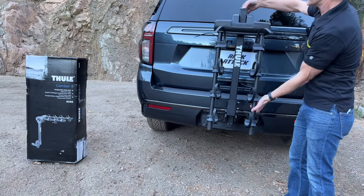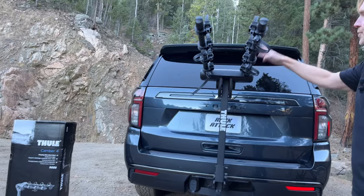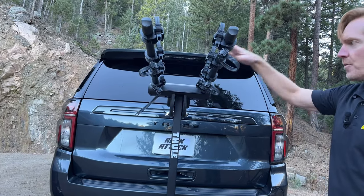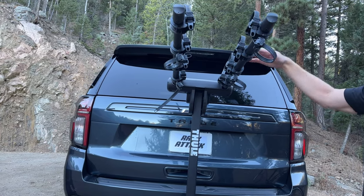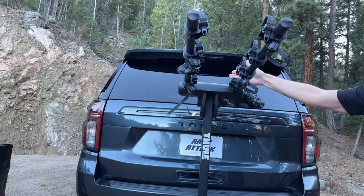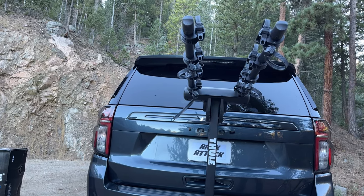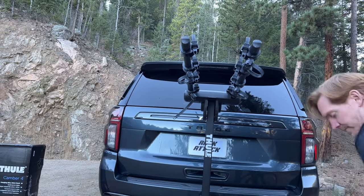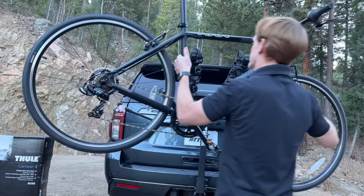When it's time to load, we'll lift the arms up. This happens to be the four-bike carrier. There's ample room between the bikes to accommodate a wide range of different bike shapes and sizes. Generally when you load bikes, you'll load the inside bike first — that should be the heaviest, biggest bike that you have. When you load that bike, you want to load it with the drivetrain facing to the outside.